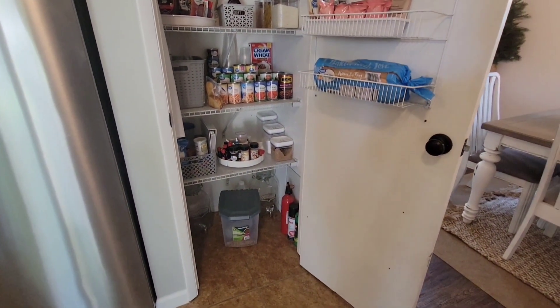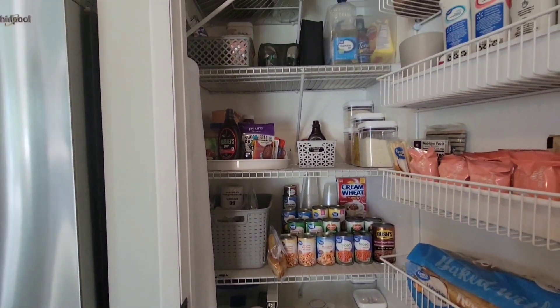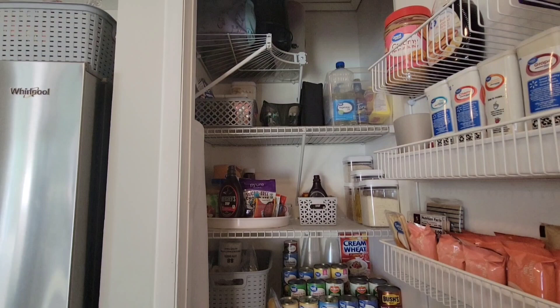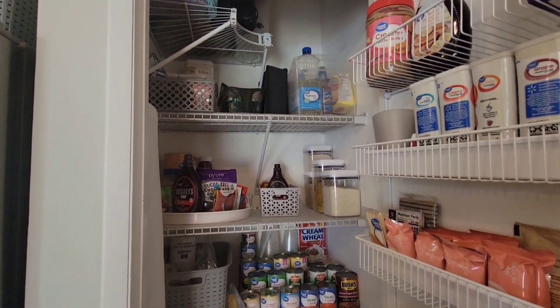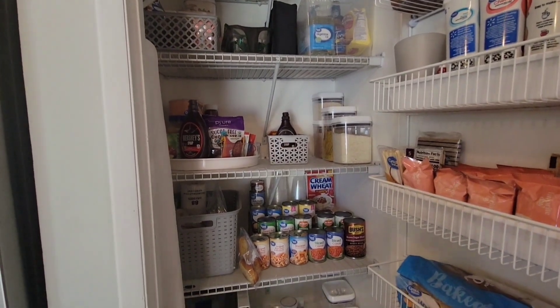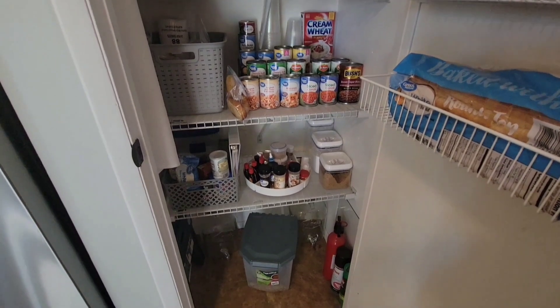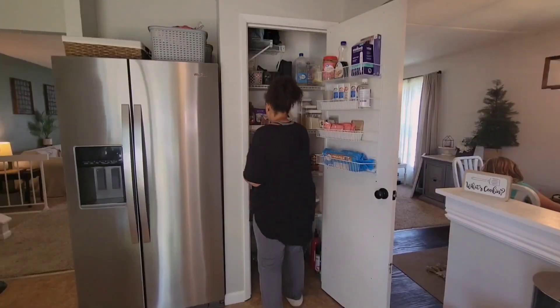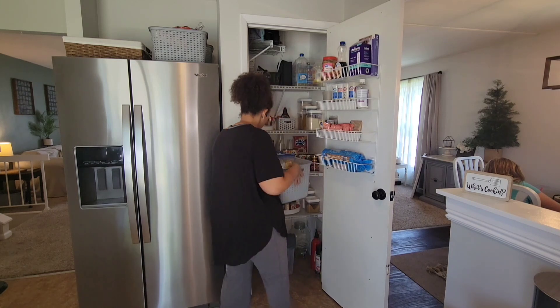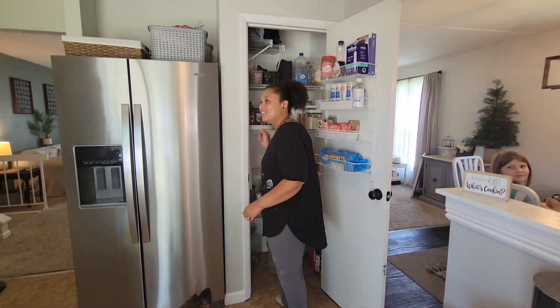Here is what our pantry currently looks like. While the organization is going to stay pretty much the same, I absolutely hate the wire shelves. I hate that little shelf at the top and it just doesn't look very appealing. I've been wanting to redo this pantry for quite a while, but it was just not in the budget. I found a way to do it on a dime that hopefully will last a decent amount of time until we can afford to do what we would really like to do in this pantry.